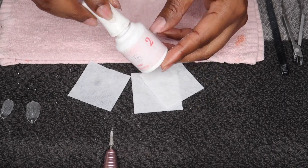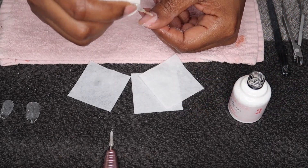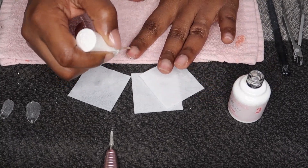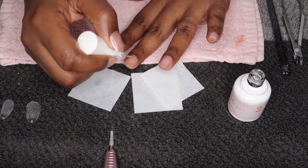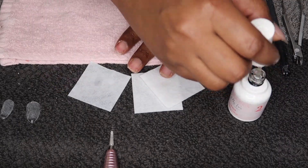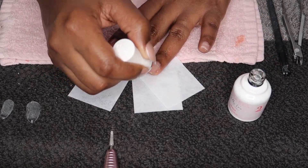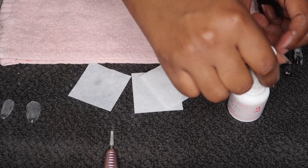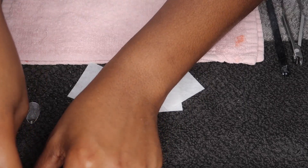Step number two is the primer. Another question I get is how often I do my nails — I do my nails every three weeks, which completely beats the every-two-week visit to the nail salon. I'll actually show you in this video how I get my Kiara Sky jelly tips to last up to three weeks.